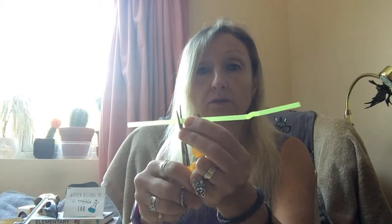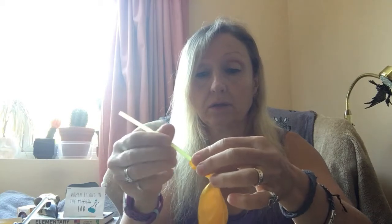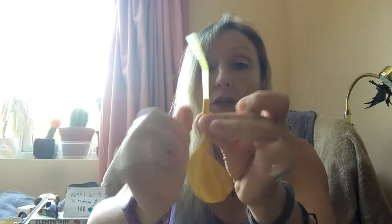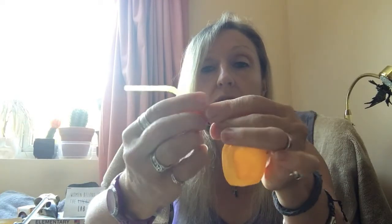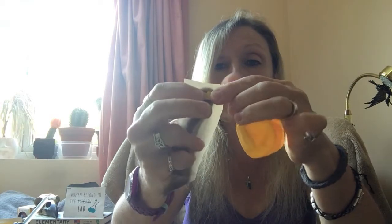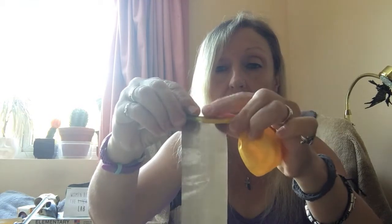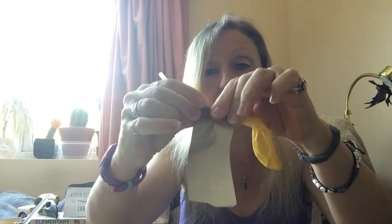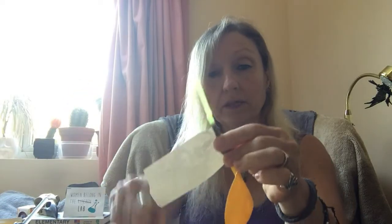I'll cut about a third of my straw off. Then put the balloon on the end of the straw so the straw is going inside the balloon, and wrap the balloon tightly round — you've got to get a good seal here so that when you blow the balloon up all the air goes into the balloon and isn't leaking out. I'll get a piece of tape and make that seal nice and tight. That is our power source.